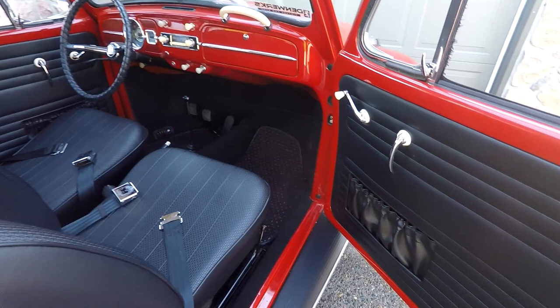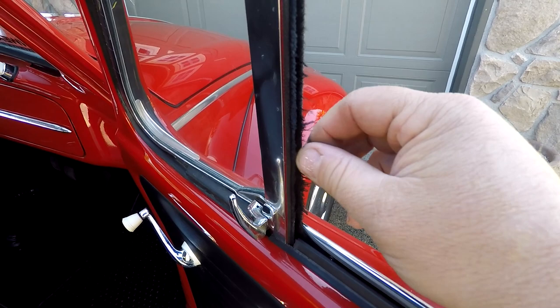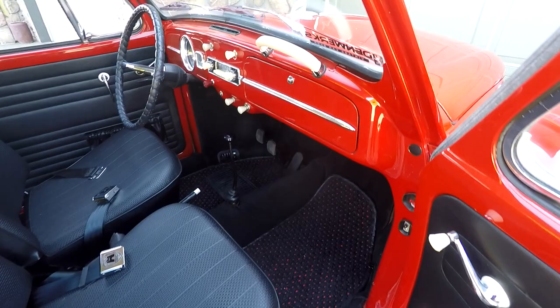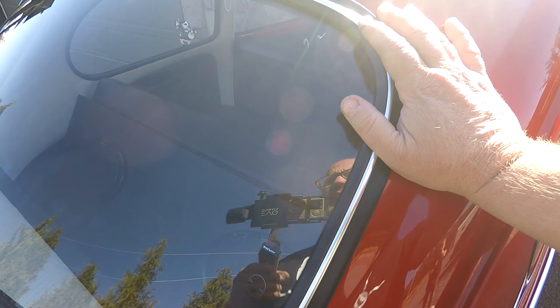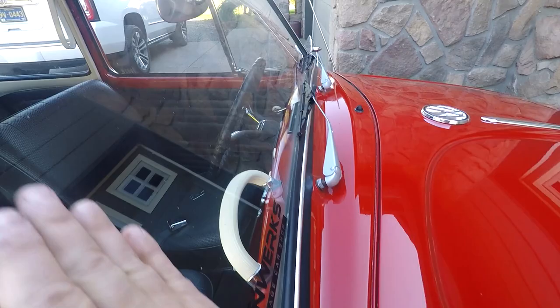Here we are on the passenger side. The door panel and all the gaskets and stuff look great. You can see here this channel has a few little hairs coming off — you can trim those off if you wanted. The dash looks in great shape. I think this is a deluxe bug, especially because it has all the chrome going across the dash and the original chrome around the windows. You actually don't see that a lot. This definitely has the deluxe trim on it in general.